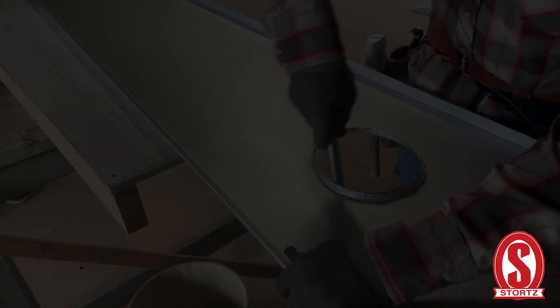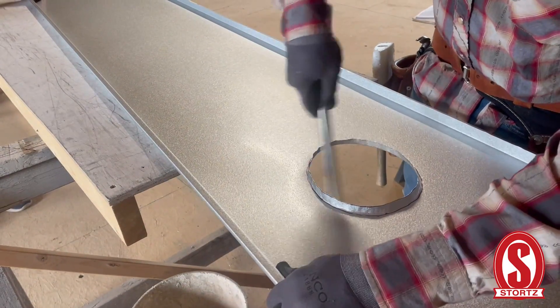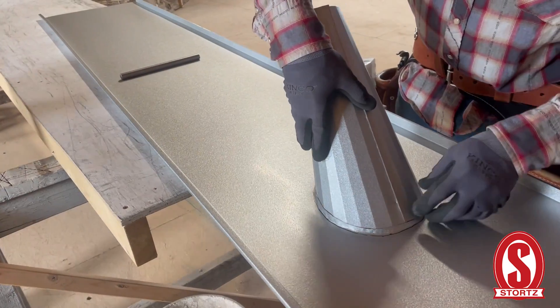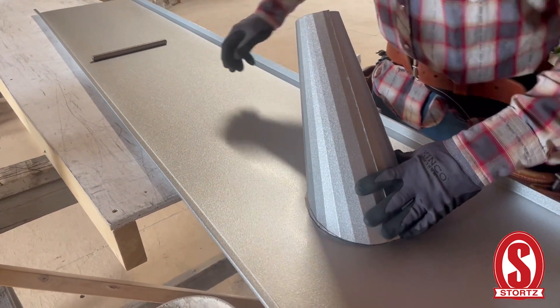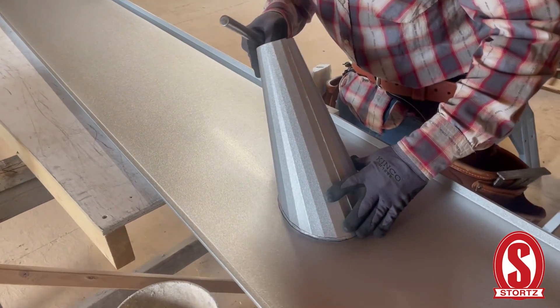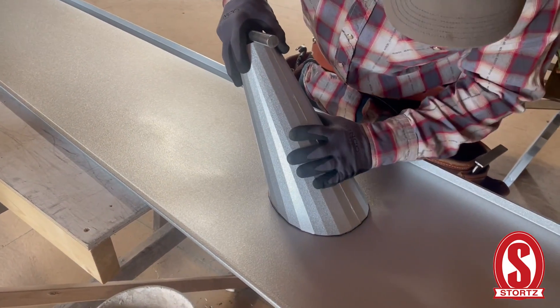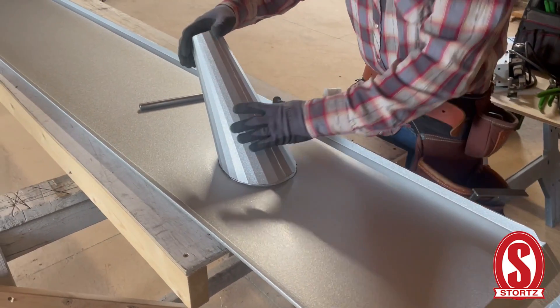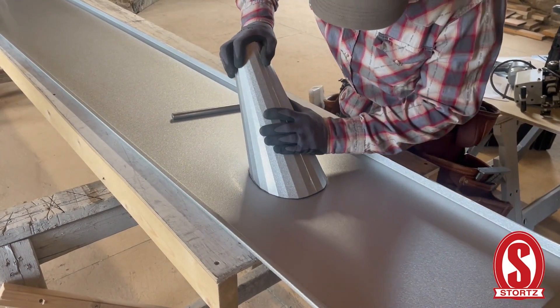I'm going to use these little pliers. See, there's a slope on the pipe boot so you don't want it to be too abrupt. We can fine tune it once we've riveted it on — when it's riveted on we'll be able to get it tighter.